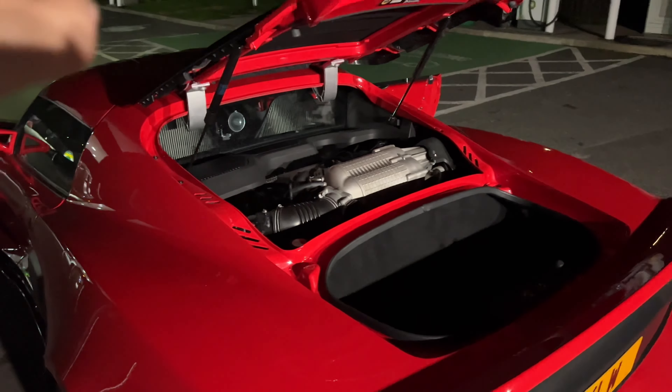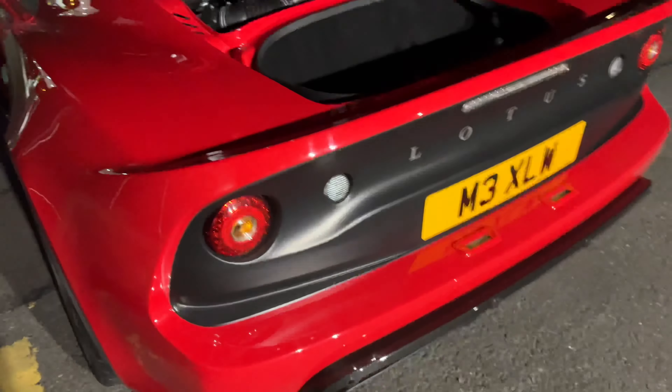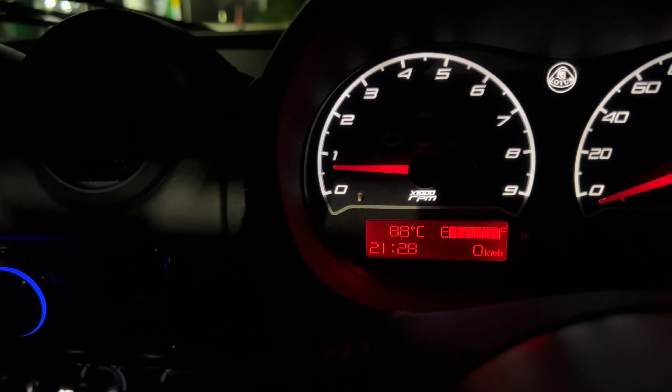The exhaust flap doesn't seem to be working, so I must have done something wrong with those solenoids — the pipes are blanked off. Let's pull over at the petrol station because I'm so impatient: I'm going to connect the red one back to the solenoid and the black one back up, and hopefully that's sorted. This is why you don't cut the pipes first, guys. I've swapped the black one from the solenoid back onto the charger and the red one back into the solenoid — exhaust button is working again, happy days.